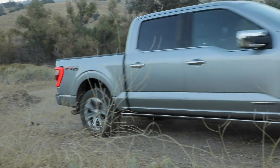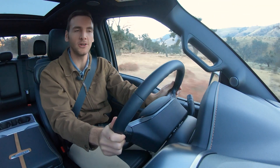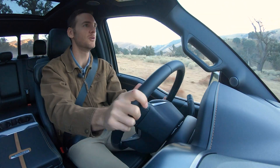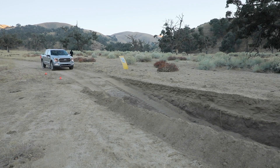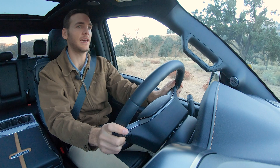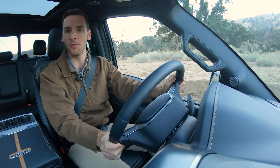Hop back up onto a smoother dirt road and then I can really put the power down — and boy, is there power! That just kicks up and moves. Now we've got a steeper grade here, which is an excellent opportunity to use that front-facing camera. I'll just hit that button and, if you're going slow enough, it'll let you access that.